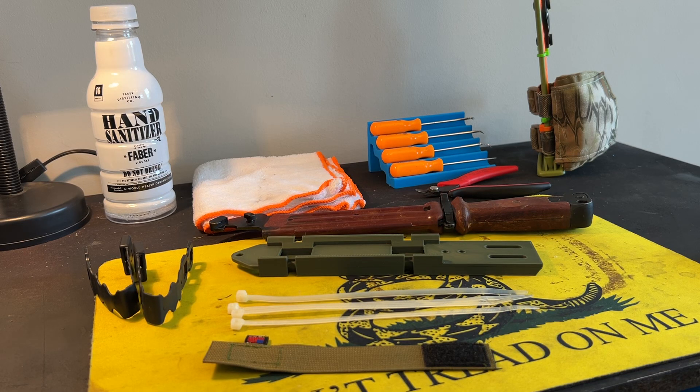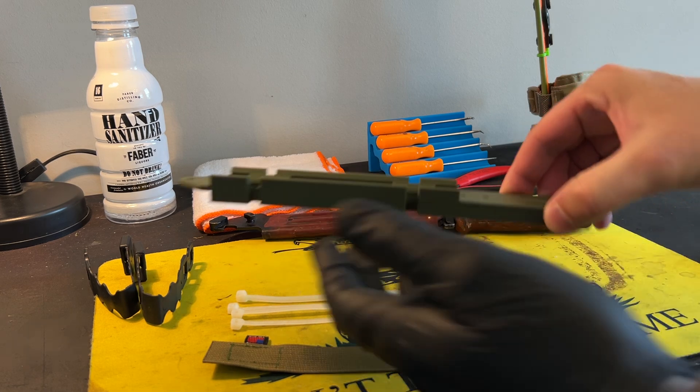Hey folks, Justin here from the Leonidas Knives and Gear channel. I hope you're doing well out there. This is a video pertaining to a new product that just launched on my Etsy store, Leonidas Custom Gear. This product is based off of an older model design that was made out of mostly nylon webbing, and that was the AK bayonet Type 2 MOLLE adapter.